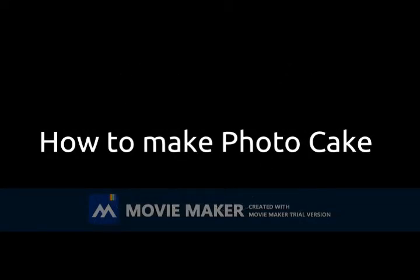Hello friends, this is Veena. Today I am going to show how we can make a photo print cake. If you are new to my channel, kindly subscribe to it.